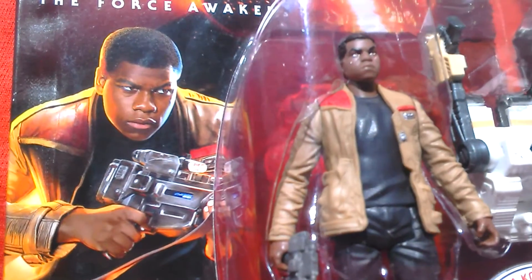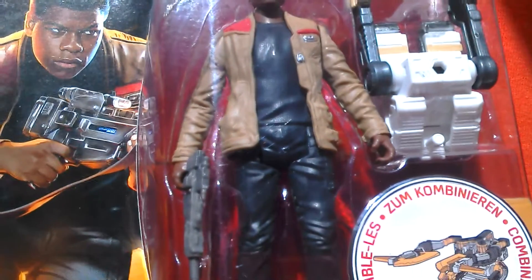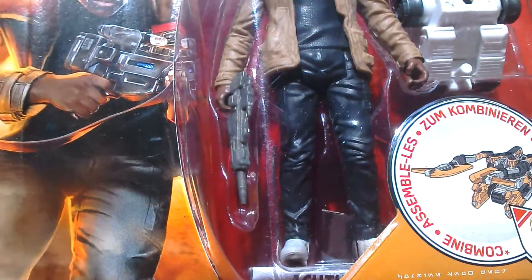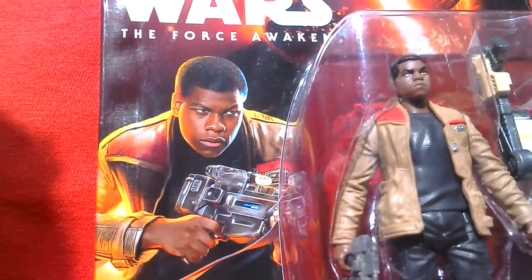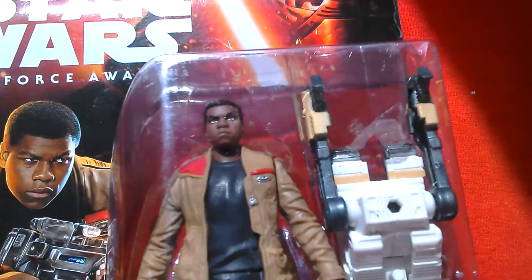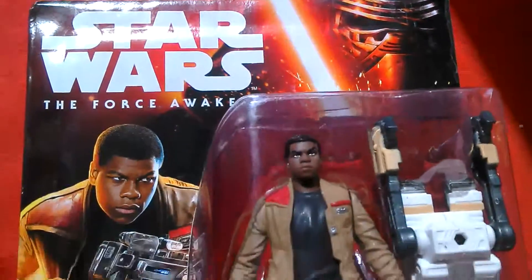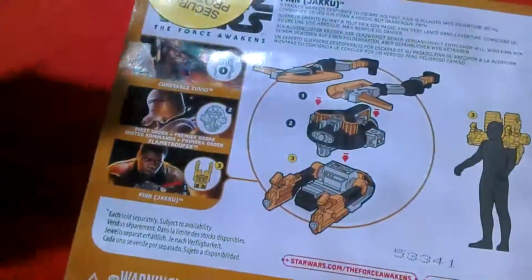He comes in his yellowish beige jacket and undergarments, which he got from the Stormtrooper gear he was wearing. There's good artwork on the card and he comes with that combiner piece — quite a nice looking figure.